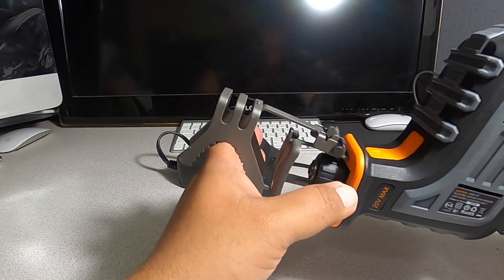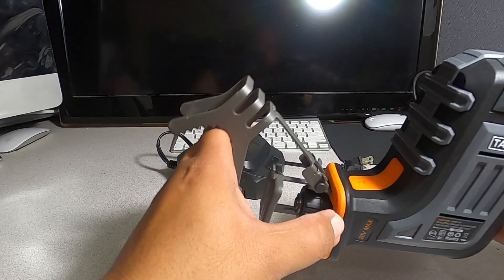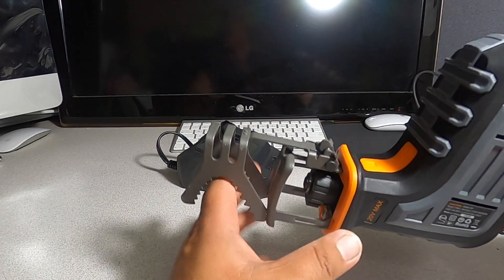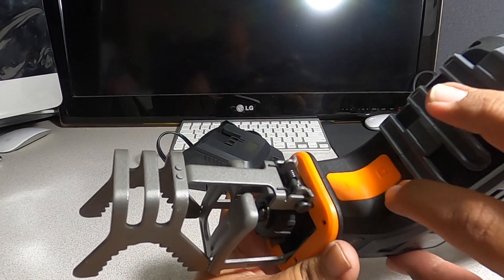You can tilt the shoe back while you're done with a cut — it tilts back into place. And you do have a release button there as well.